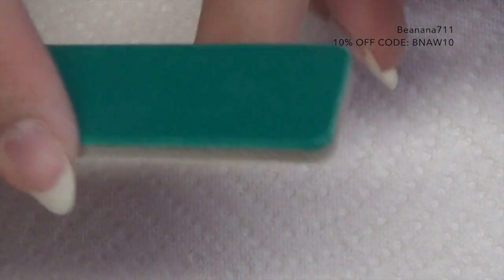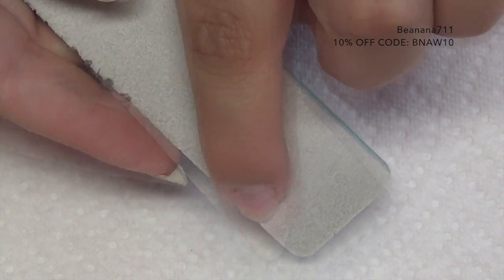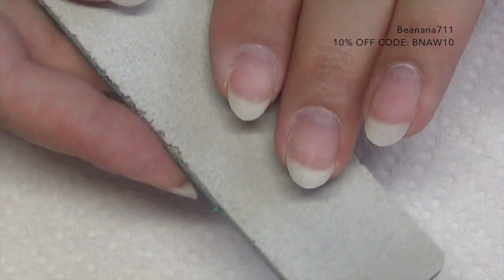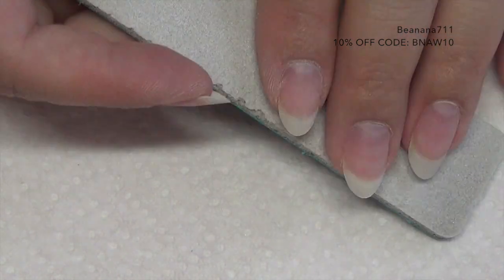Once you've buffed the nail, all that's left to do is wash your hands and apply your favorite top coat, or go right into your next set — whichever choice you're making. I'm going to go ahead and wash my hands and add some top coat.